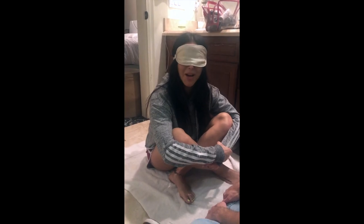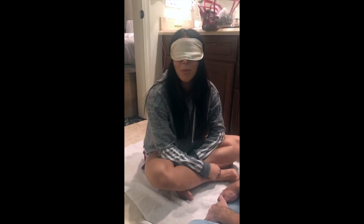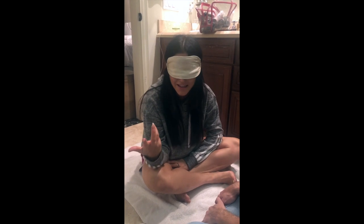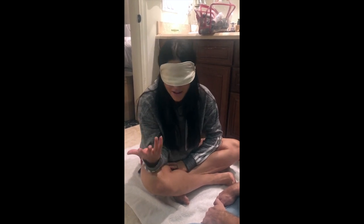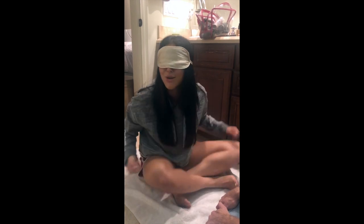Hey guys, so this week's darity was requested by Molly, and basically what we're going to be doing is each other's makeup with a blindfold on. Great idea Molly, let's do this!